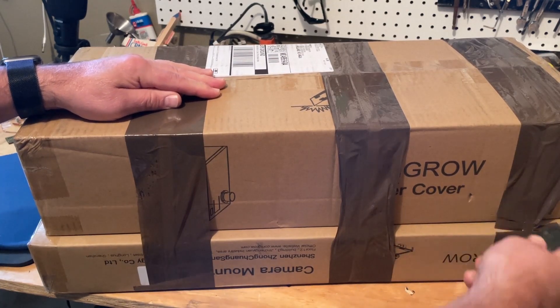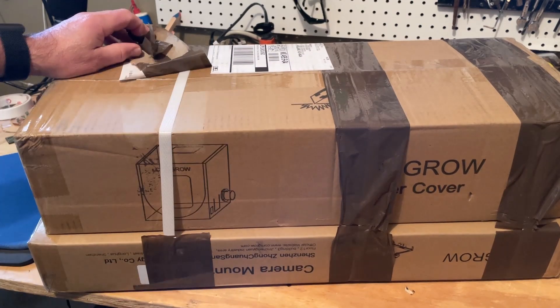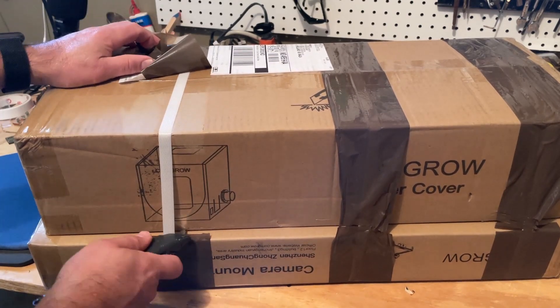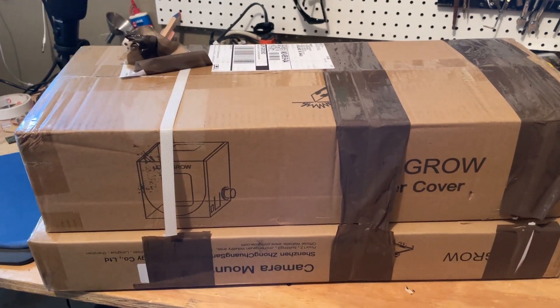First we have got an awesome large cover and we'll do the assembly video for that, and then also we've got a sweet camera mount. I'll get that one done after we get the cover all built and its assembly taken care of.